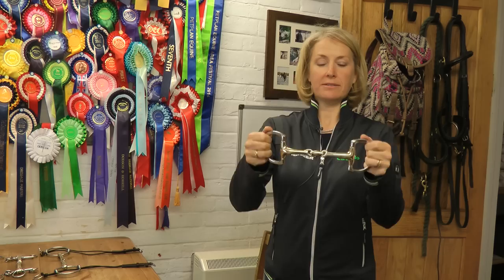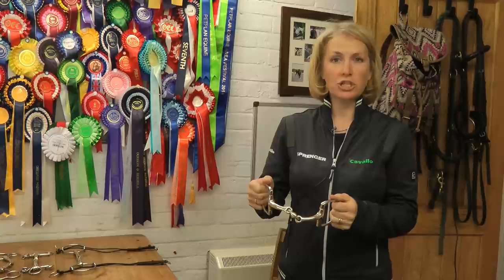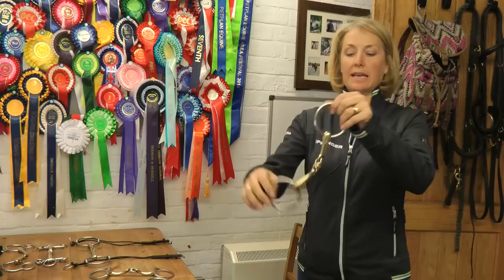We'll talk now about the difference between a loose ring and an egg butt. If I take a loose ring bit, there's a lot of movement in the mouthpiece. If I take an egg butt and shake it, not a lot happens. As a very simple rule of thumb, if you have a horse that mouths the bit too much or plays with it too much, put an egg butt in them — they can't move it around in their mouth as much. If you have a horse that's too still in the mouth and you want them to mouth the bit a bit more, a loose ring is the way forward.